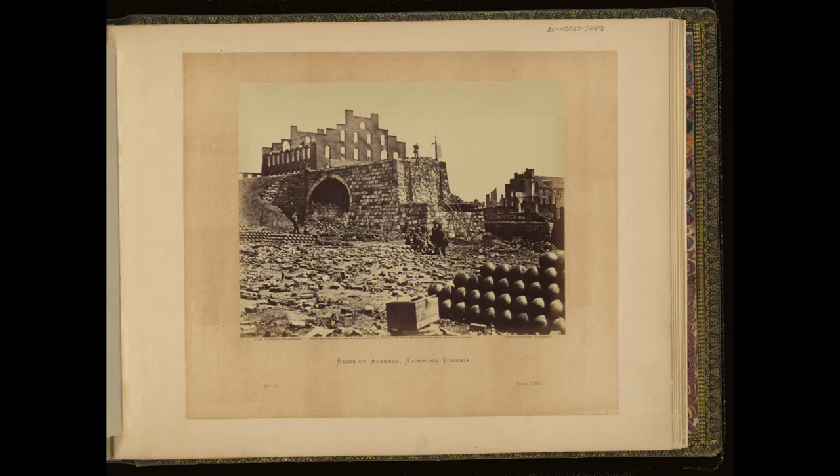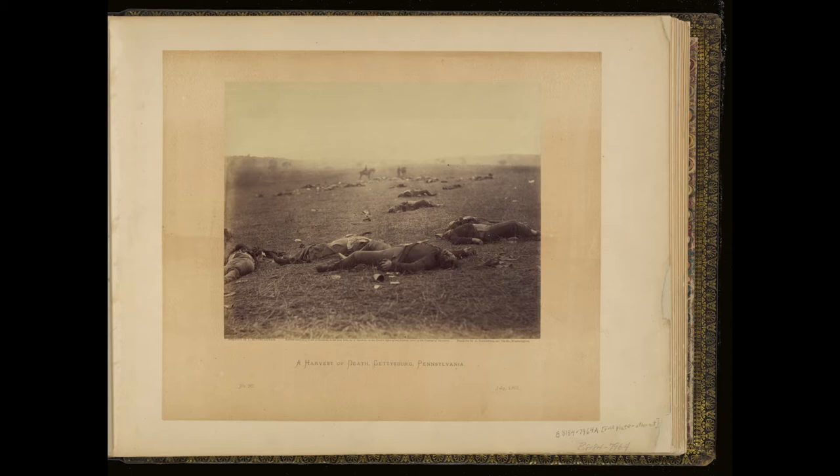The album contains images of military camps, officers, notable sites, and the war's devastating casualties. With their heavy cameras, wet plate collodion negatives, and long exposure times, Civil War photographers could not capture motion or dynamic fighting. Instead, they concentrated on the moments before and after battle.